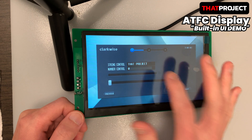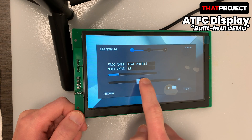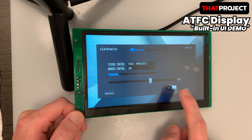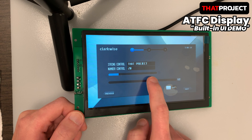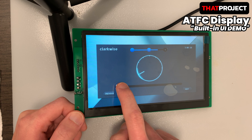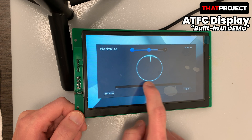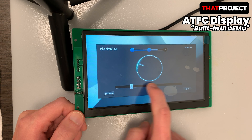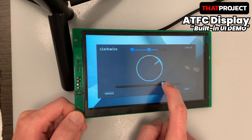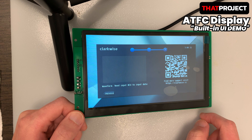Entering a number this time, the number pad works very well too. I typed 20 and the gauge bar went up to 20. The value changes on the right as you adjust the progress bar. Interaction is no longer possible if the switch below is off. The next screen shows a more interesting screen using a progress bar — the gauge image moves according to the value, and the quality is good. Next, there is a screen to draw a graph with values from the MCU, but since I haven't connected to any MCU yet, I'll move to the next screen.